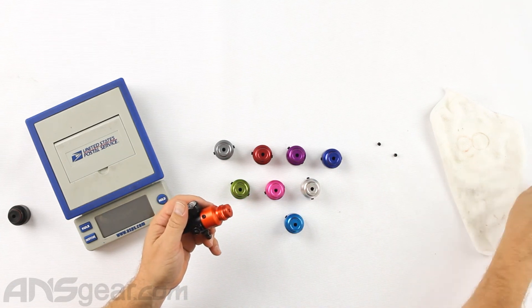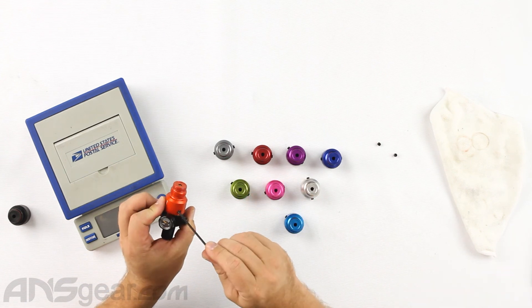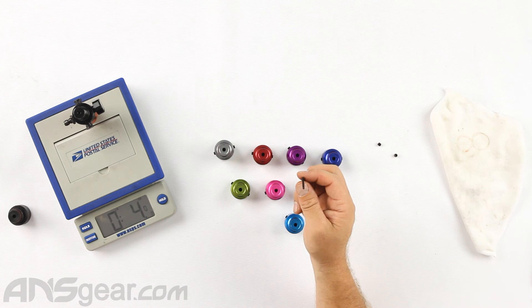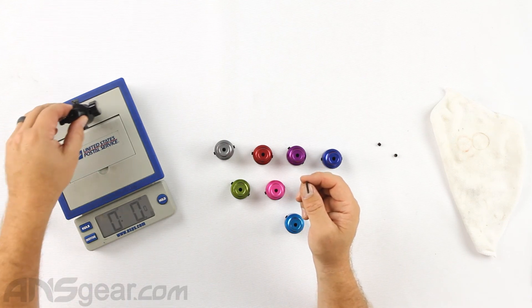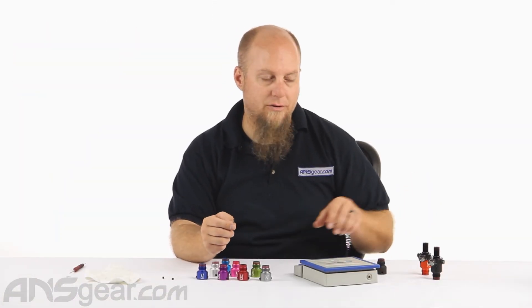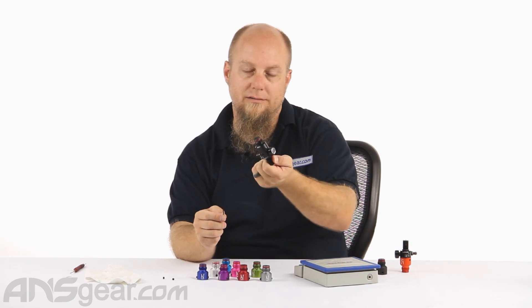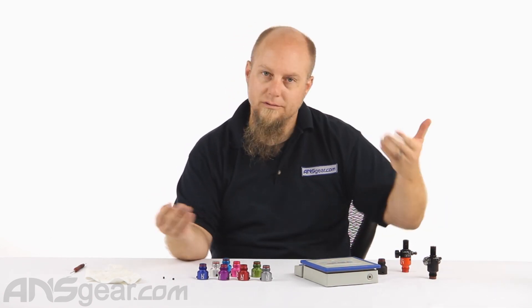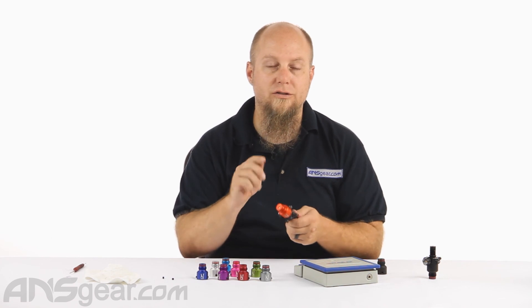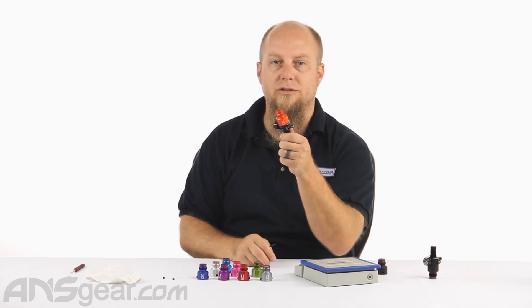Make sure you get it all the way to the end and snug it up against the bottom, then go ahead and tighten it down. This was our standard regulator at 5.4 ounces — with the ultralight bonnet it goes down to 4 to 4.1 ounces. These are usually going to be the same weight. So we've converted our heavy standard regulator into an ultralight regulator with a cool looking bonnet on it. Or take your ultralight bonnet and switch it out with a colored bonnet and you have a cool ultralight regulator. Remember, these colored ultralight bonnets are exclusive to ANS Gear — you will not find them anywhere else. Get on the website, check out the colors available, and order yours now through ansgear.com.